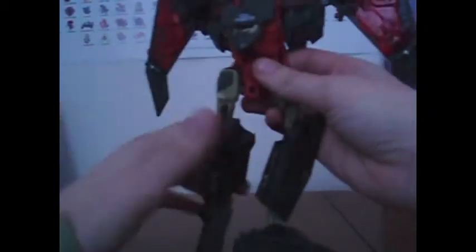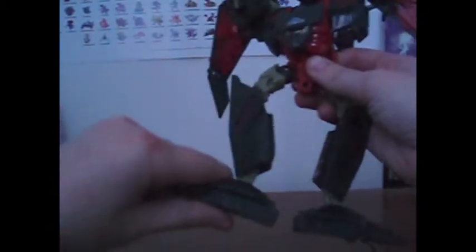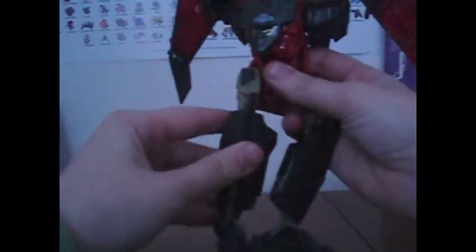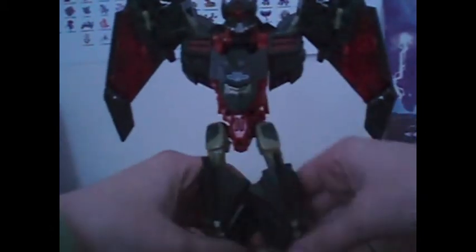I'm going to get Mind Wipe's head out. This is how it's supposed to be, but I'm going to leave the arms here while I do the legs. You put this down for each foot, turn this around, and do it with both. So you kind of have him standing. Ta-da!